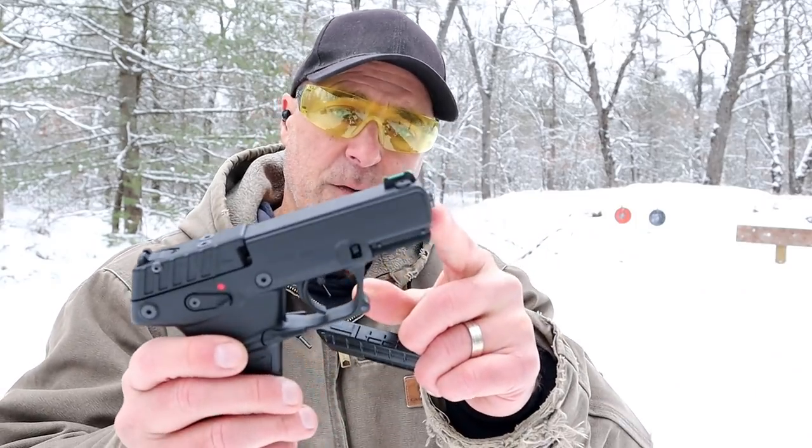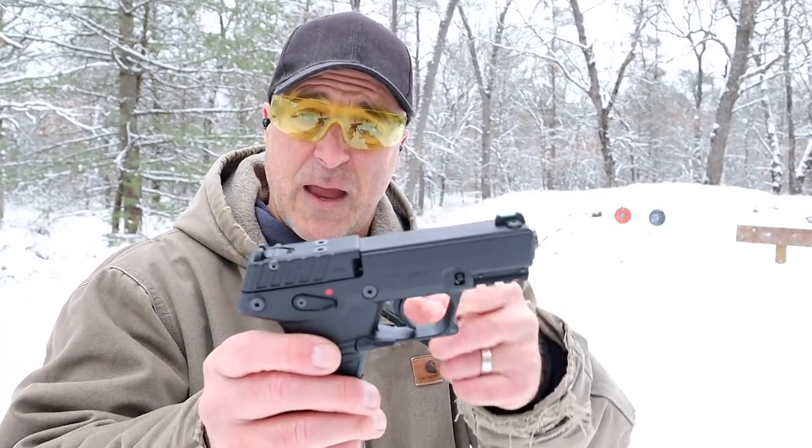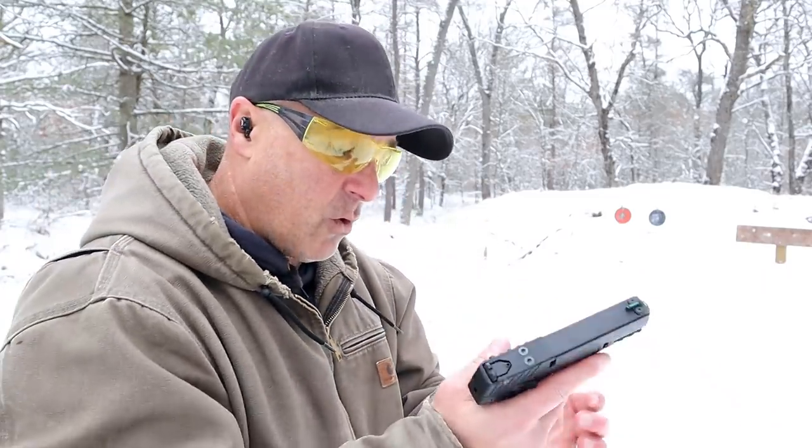It also has a threaded barrel — there's a thread cap on there right now. They give you a tool so you can take that off and add an adapter. A very cool little handgun for not a lot of money.